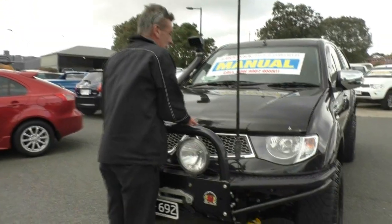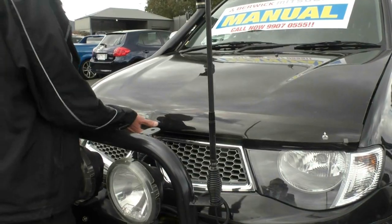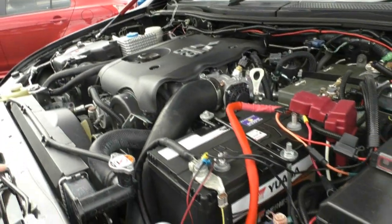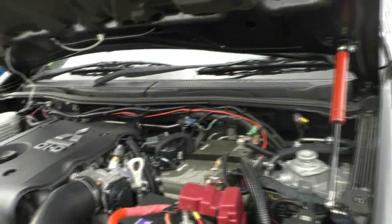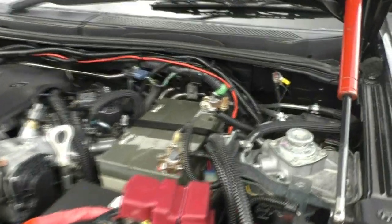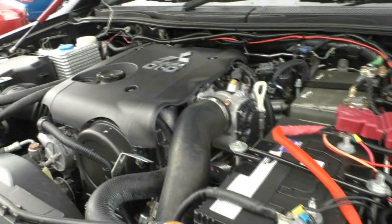Back around at the front of the car now, we'll have a chat about the performance of the car. Even though they usually just have the bonnet rod to hold it open, they've added pneumatic struts so that holds it up out of the way. It's also been fitted with a dual battery system and a battery saver as well. Everything they've done to this car, they've done it correctly.